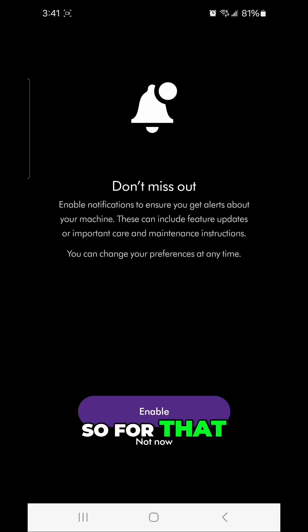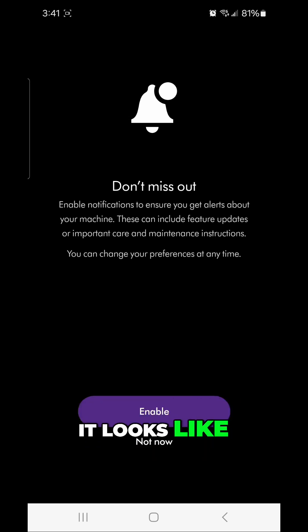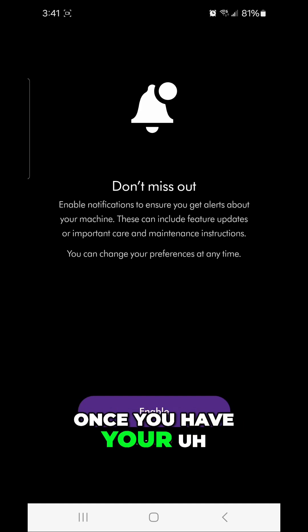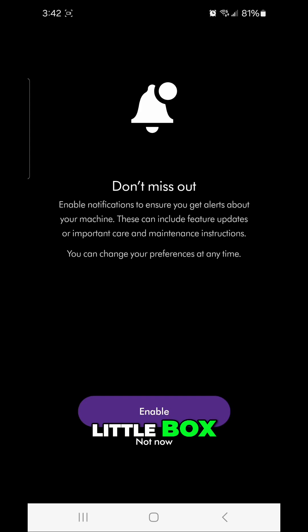Since I had bought products from the Dyson website, it looks like the app basically uses the same login as the Dyson site. So if you already created an account, you can do that. Once you have your email entered, it will send you an email with a code — you type in your password and then cut and paste that code into the little box.